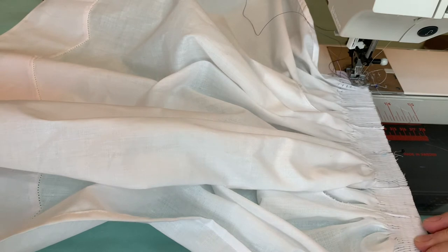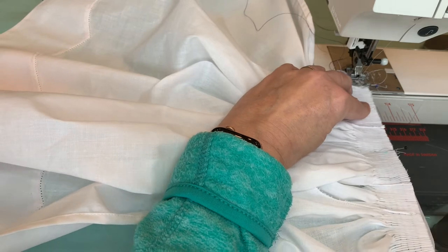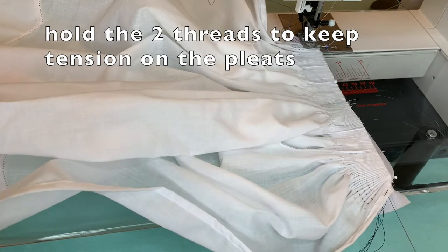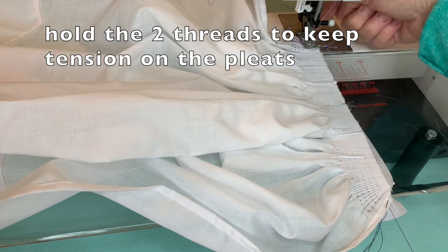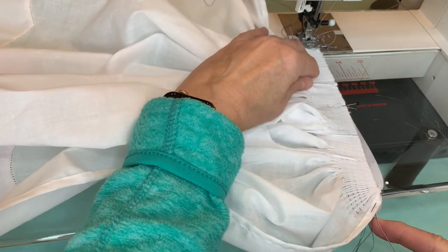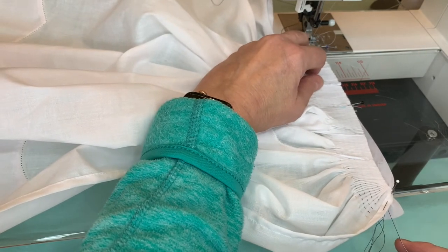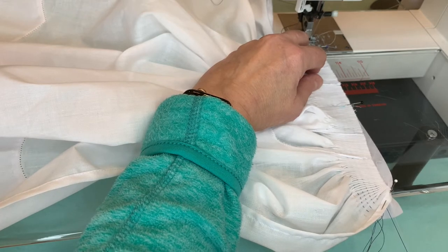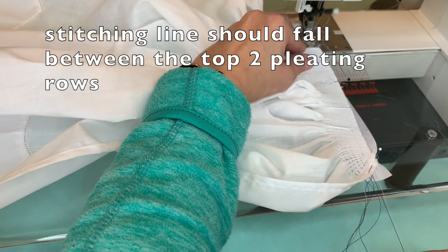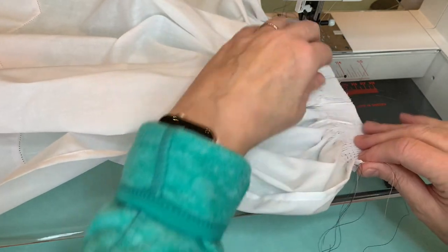I have my sewing machine set up for a basting stitch of about 3.5 and I'm holding on to the top two threads. The knot is on the other side of the fabric, so I've got the wrong side with the pleats facing up, and I'm going to stitch using the edge of my foot — which is slightly more than a quarter of an inch — as a guide. As you can tell, I am making this as a ready-to-smock. Anybody that knows me knows that I prefer to make almost everything as ready to smock.